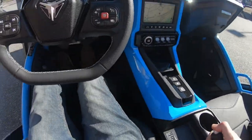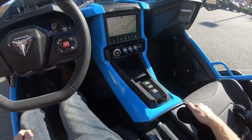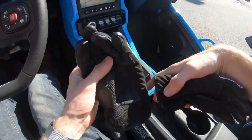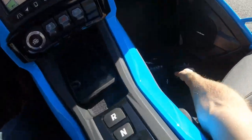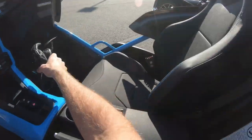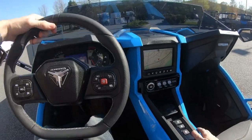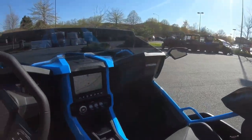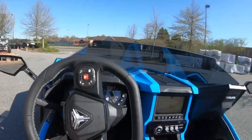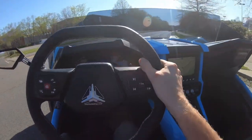So right now it's in neutral. You take the parking brake off, you slap it into drive, and just like that you are good to go. The streets are nice and open.